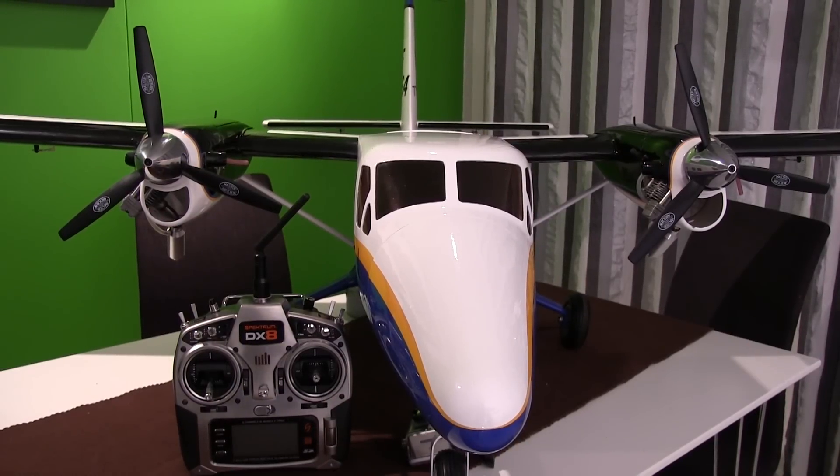Hi everyone and welcome back to ArticRC and Trottlestore.com. Today I'm going to talk a little bit about flaps and something we call, directly translated from Norwegian, 'dive rudder' to use with the flaps. Here's a little sequence about the flaps.